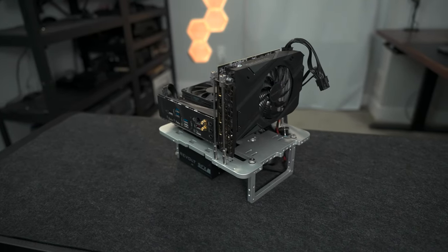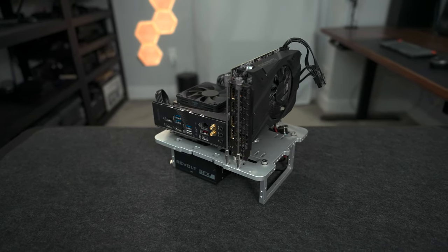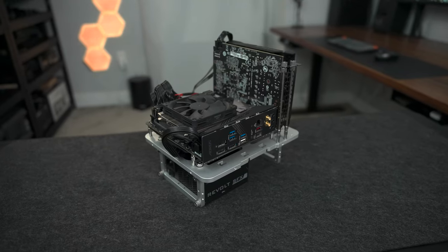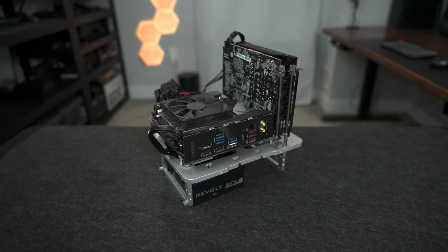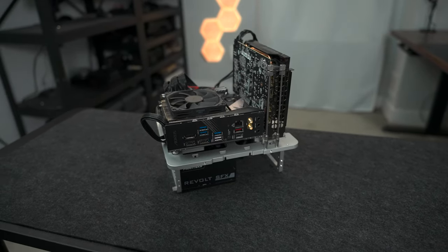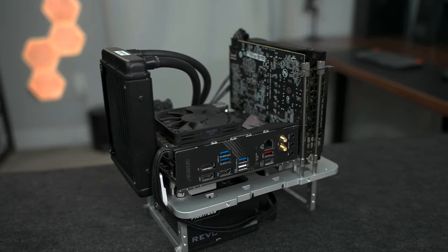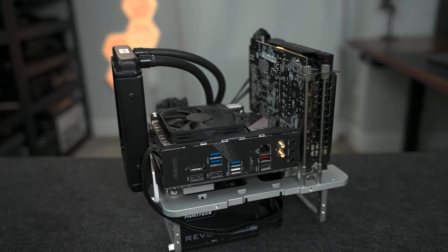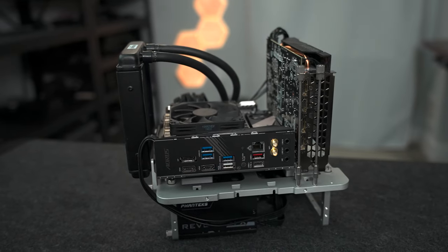When I finished the build, I had a few screws and some metal bars left over and was initially confused as to what they were for. I took a quick look at the manual and it turns out this actually supports liquid cooling — you can mount a liquid CPU cooler to the side of the case, which is actually amazing. I went ahead and did that with my 92mm Asetek unit and it fit perfectly. You could probably put a bigger cooler on here as well, but again, this is an ITX system, so I wouldn't push it too far when it comes to mounting.